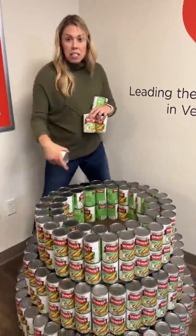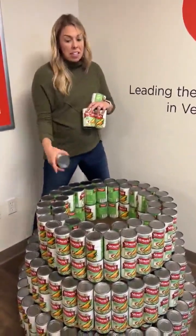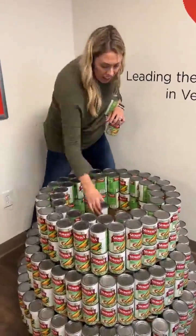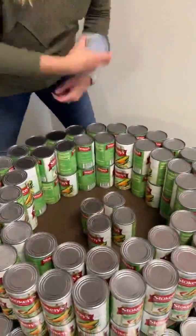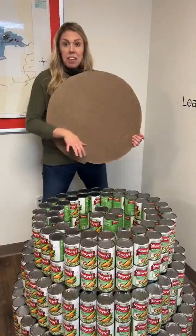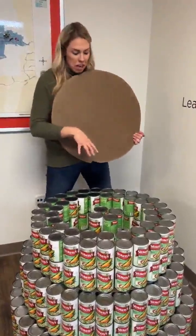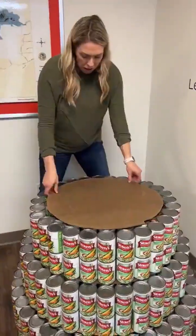So once we have our 26 cans double stacked on the outside, followed by the 20 cans double stacked on the inside, you're going to take four cans, place them right inside the middle there, and make sure those are double stacked as well — eight total cans. After that, you're going to take your third largest circle and place that right on top.